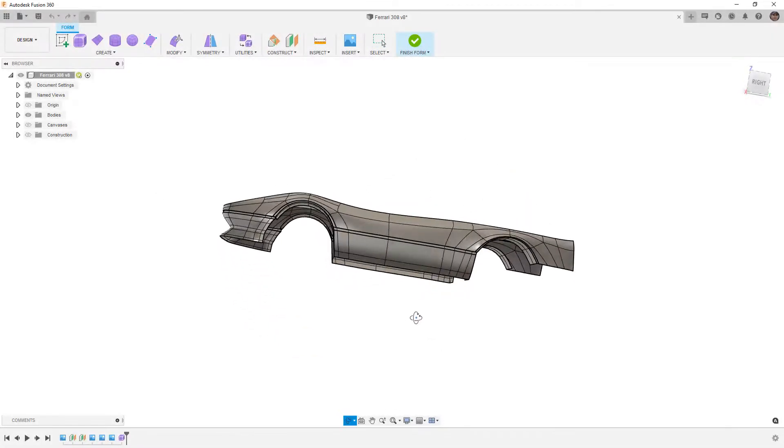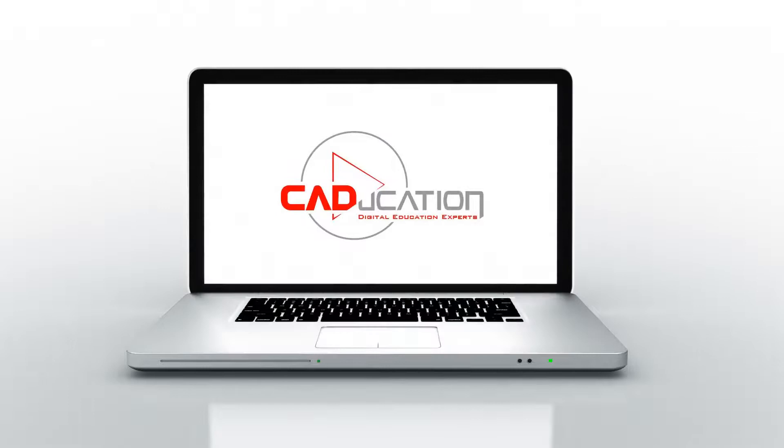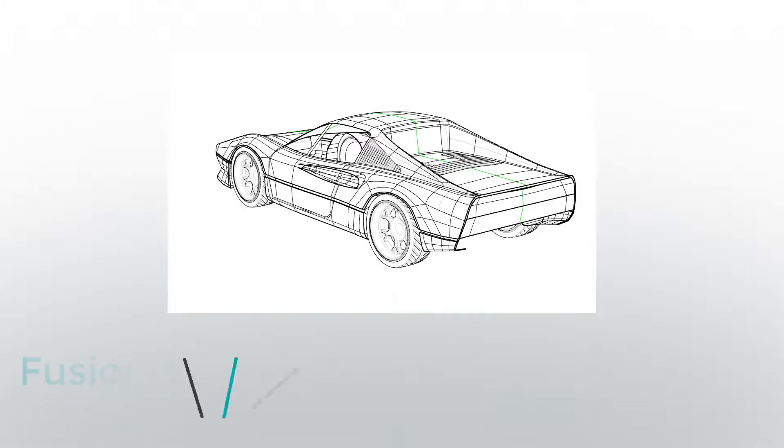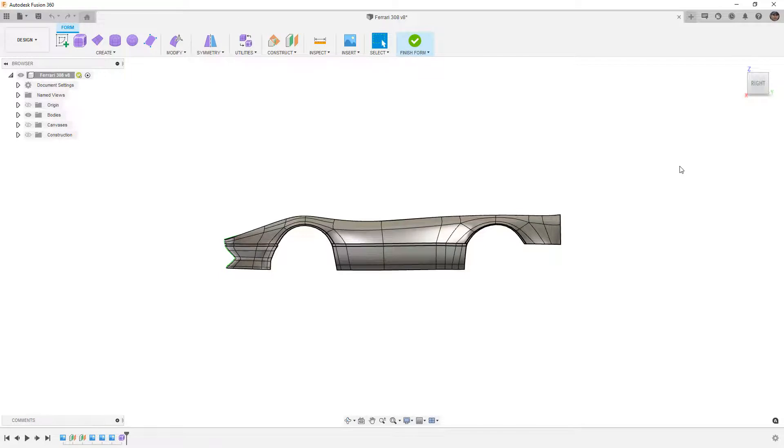In this video, we're going to model the back end of our Ferrari 308 in Fusion 360. Hey everyone, this is Matt with Learn Everything About Design, and in this video we're going to carry on with our Ferrari 308, but this time we're going to model the back end of the car.